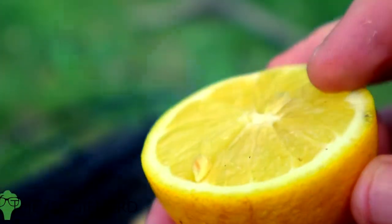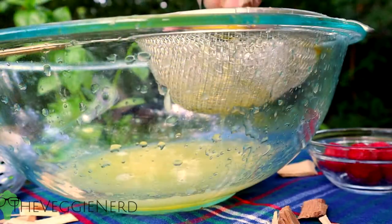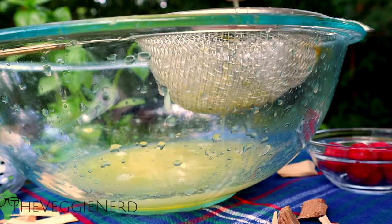Now that the lemons have a little additional flavor, cut three more lemons and then juice all of them, including the smoked lemons, into a gallon size pitcher, or whatever container you have.